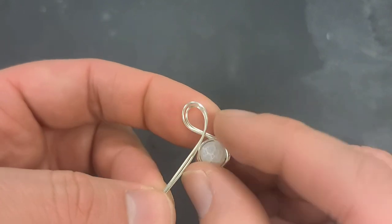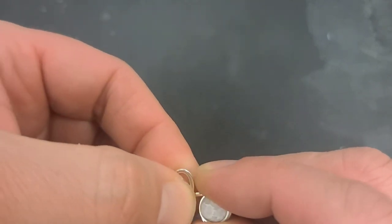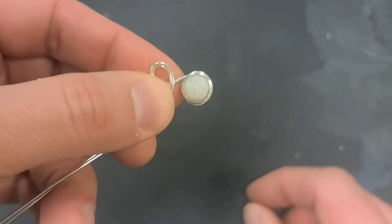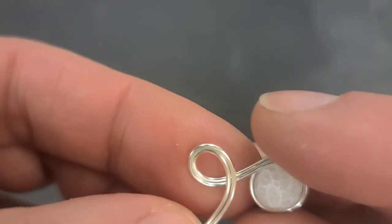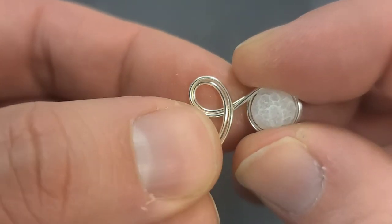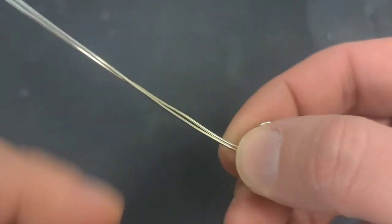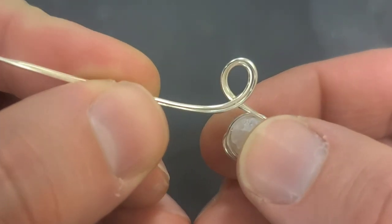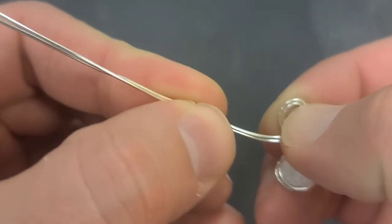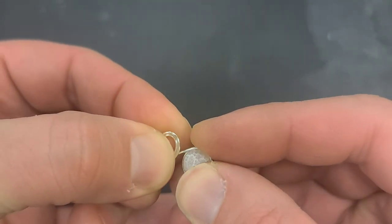Decide how big you want the loop and make a few of these — make a bunch of them. This is meant to be a gift for a friend. This is my assignment to you: make it a gift for no occasion — not their birthday, not a holiday. You can call this the Stevie Wonder style, and if you know Stevie Wonder you know why. This is a gift you give to a friend or relative for no occasion, just to say I'm thinking about you and I want to do something nice for you.